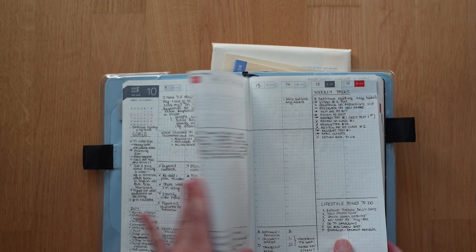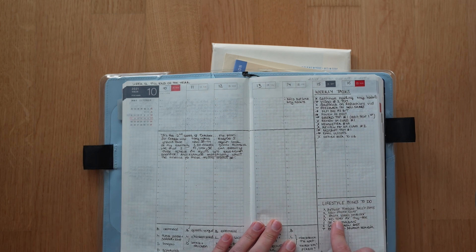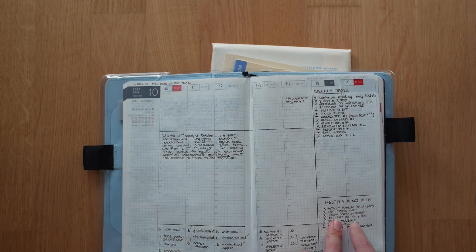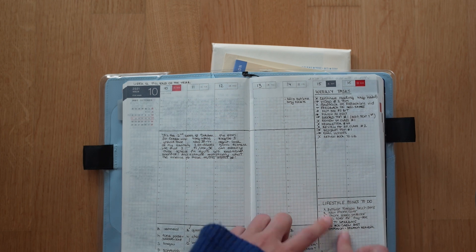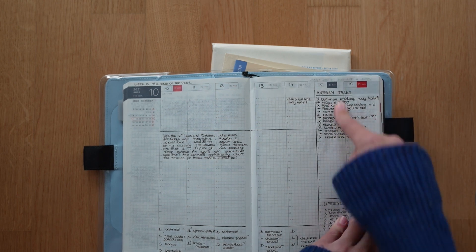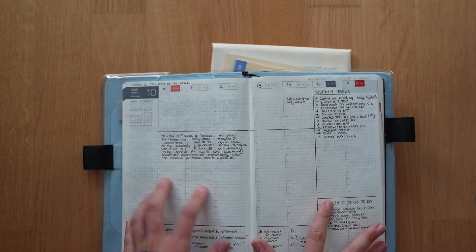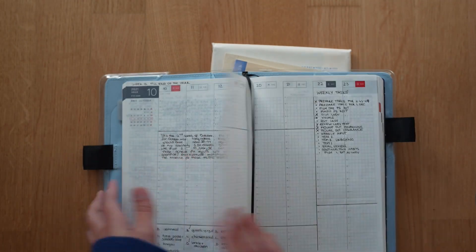Instead I can use this for a bit of meal planning and some lifestyle things. For me that means, since I'm trying to do 10,000 steps per day, I don't like to do them mindlessly — I like to run an errand or something pleasant to walk towards. This is like my ideas for what I could walk towards, plus my weekly tasks that come from my monthly, quarterly, and annual goals, and then some reflection if I need it.